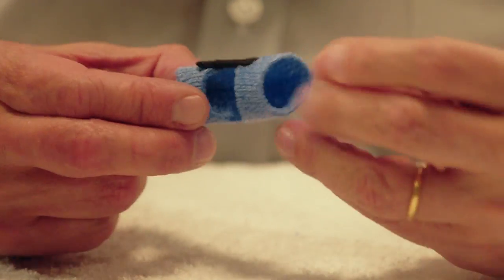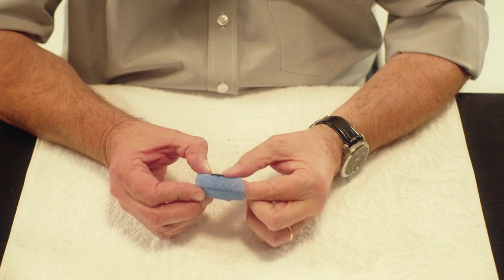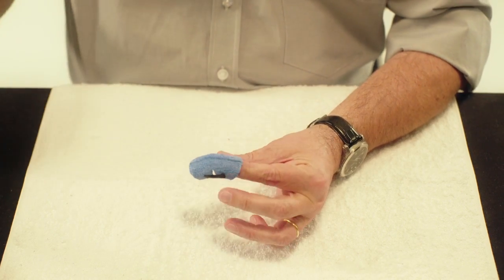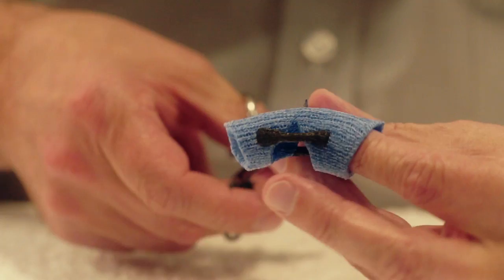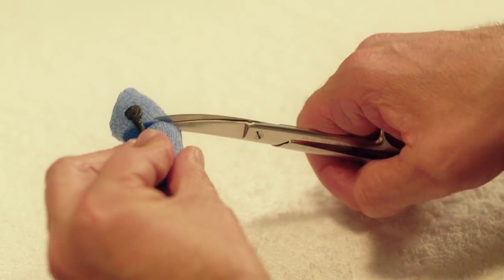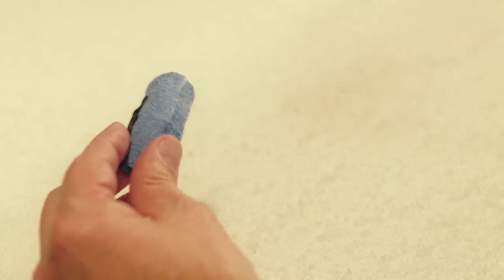Repeat the same for the other side. Finally, cut the finger base of the orthosis in two by cutting from the tip of one lateral V over the dorsal side to the tip of the other V, thus enabling flexion.